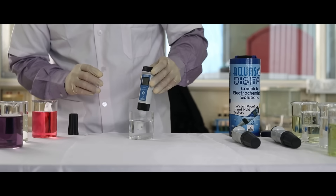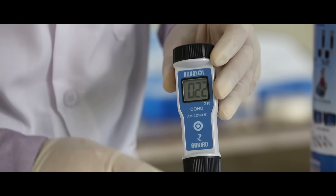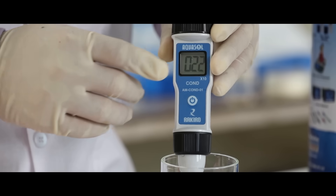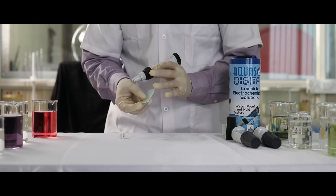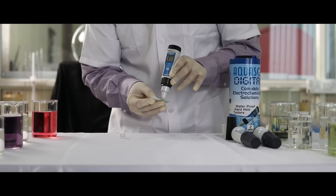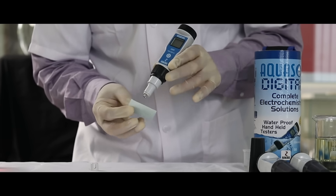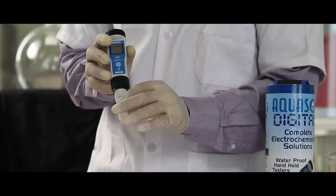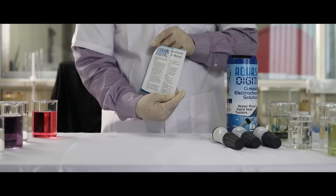Dip the electrode in the sample. Stir gently for a stable reading and note the reading. If the electrode tends to perform slowly, use the sandpaper provided to polish the electrode. Use the rough side of the paper and gently polish, holding perpendicular to each other. Once done, screw the electrode cap back. For better understanding of this product, please refer to the instruction leaflet provided.